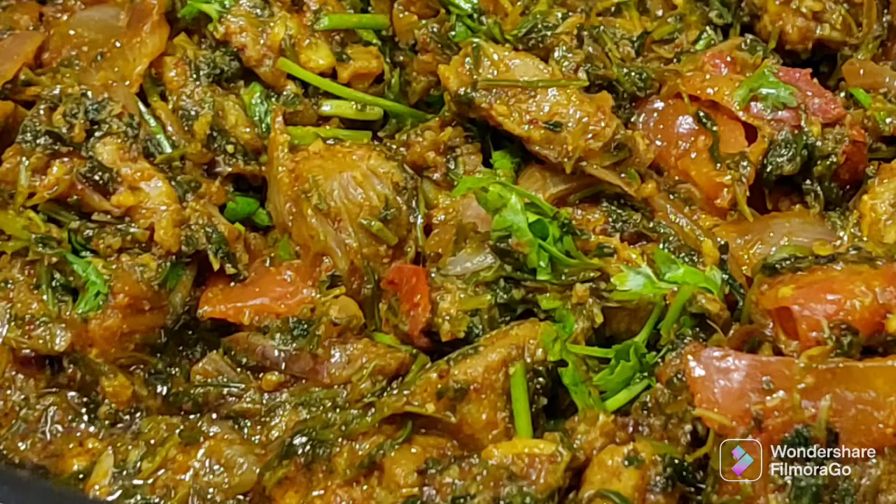Hi, you are my friends. You don't have anything to do with methi chicken or methi mutton. That's why I'm happy with you. Let's get started with methi mutton. I'm going to upload this video for my friends. You can try this with methi mutton. I'm going to upload this video in two days.